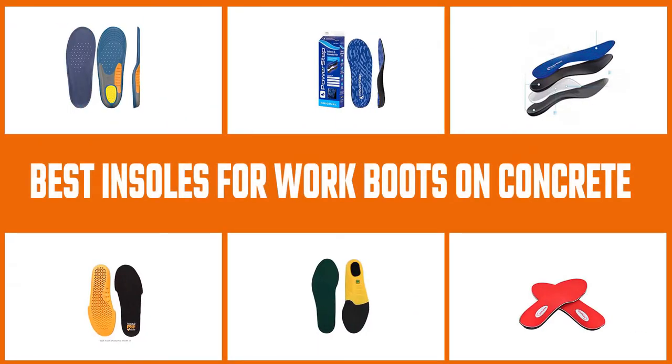We have put this video together to show you our top picked best insoles for work boots and help you pick the one that is right for you.